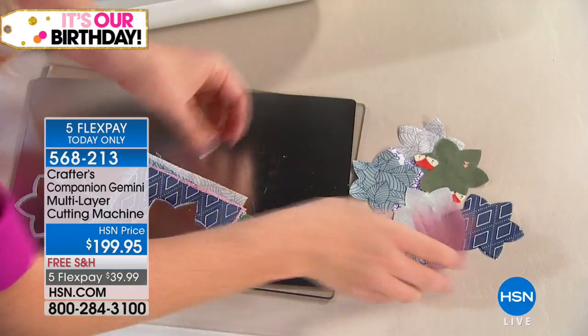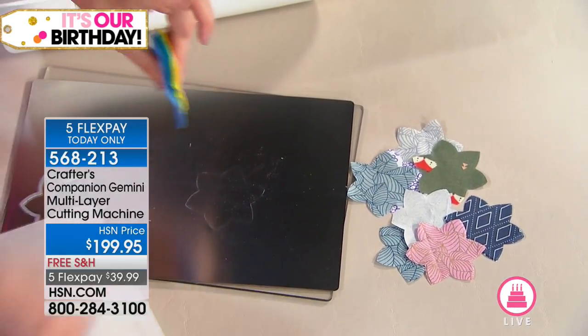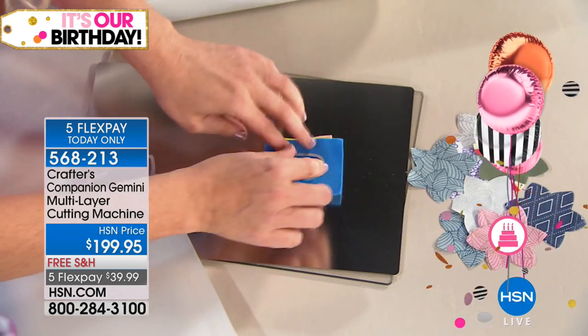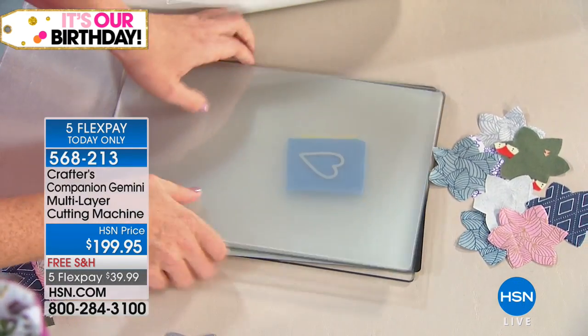And it's not just fabric. How about multiple layers of felt? Let's do one, two, three — I've got four layers of felt there. And these dies come in the machine.